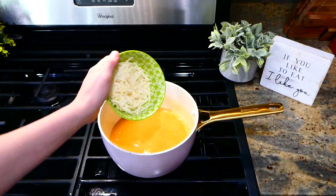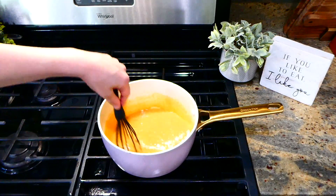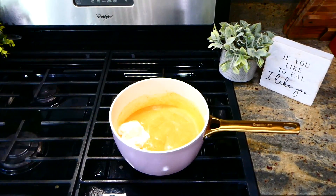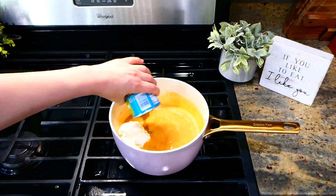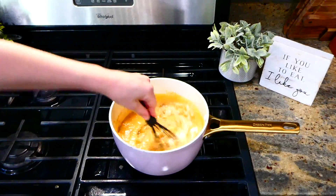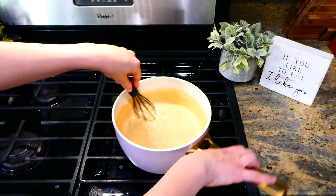Now that our sauce is nice and smooth, I'm adding in a half a cup of Monterey Jack cheese and letting it melt down. Then I added in one cup of sour cream with the heat off. I also added in a four-ounce can of diced green chilies — those green chilies will add so much flavor to this recipe. I whisked this all together and then took it off the stove.